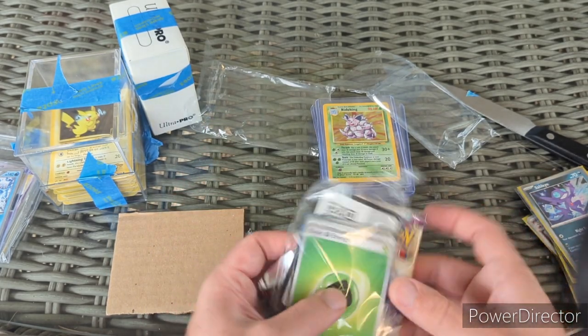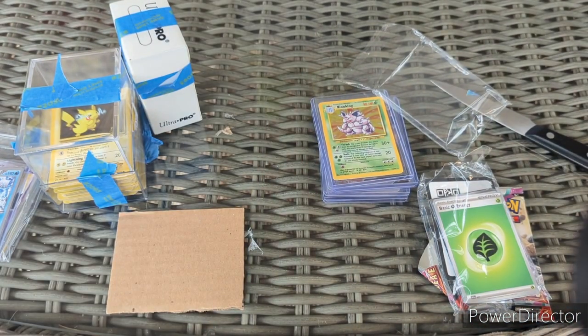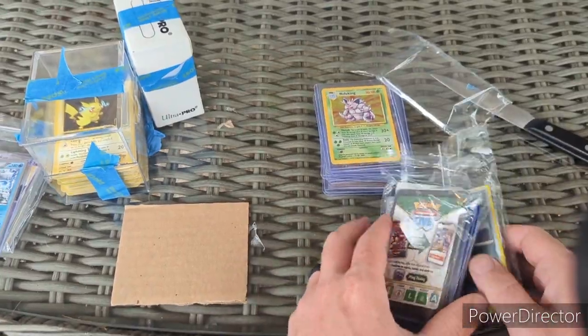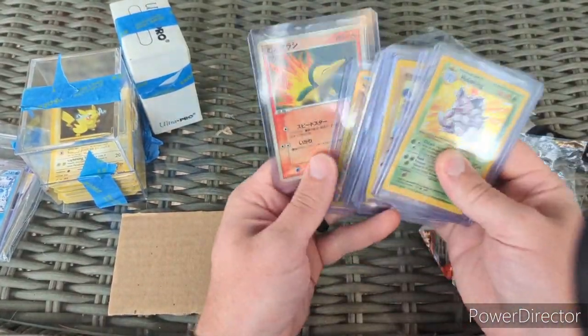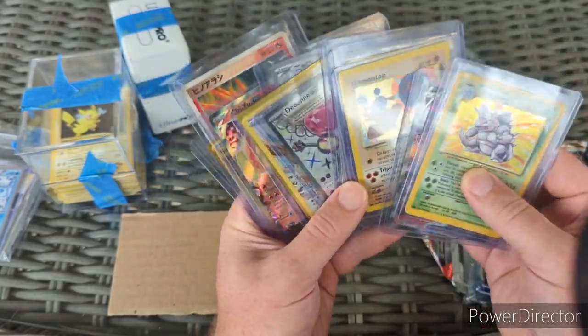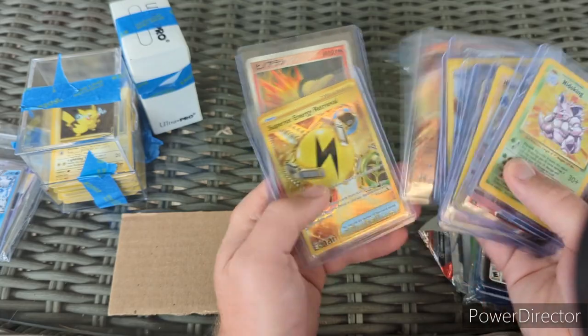Almost a double banger with the Tyranitar reverse as a regular rare — I'll take that all day — and the Lycanroc EX as our hit. Good deal indeed. That pack came out of the hit pack for Paldea Evolved, so it just made the odds that much better. That's all from Pokemon Railroad today — some great value there.